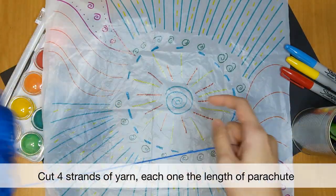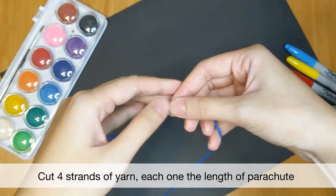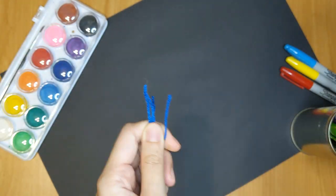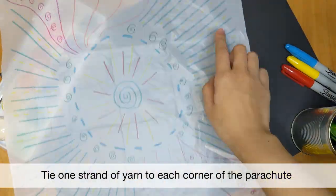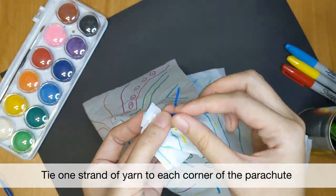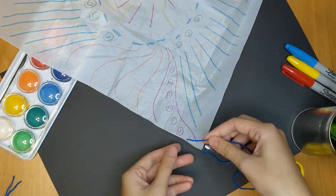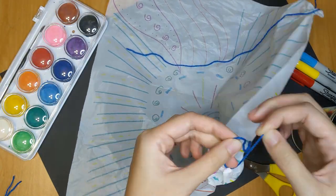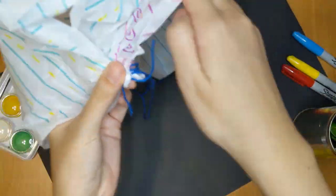Next, we are going to cut a piece of yarn that is the length of your parachute, then cut another three strands of the same length. Tie a string of yarn to each corner of the parachute. Line them all together like this and make sure the ends are equal.